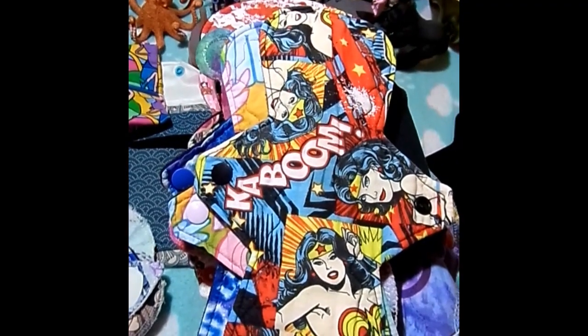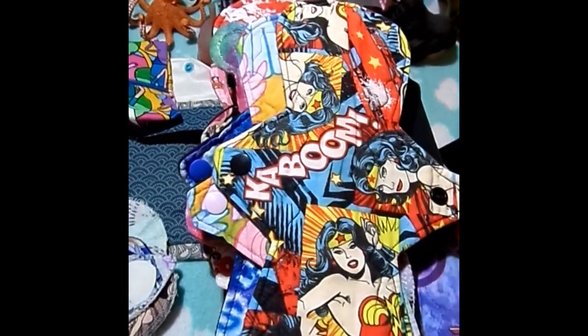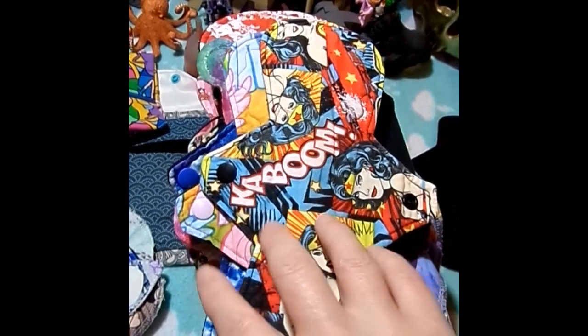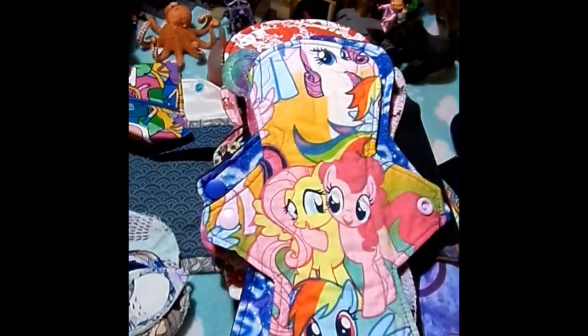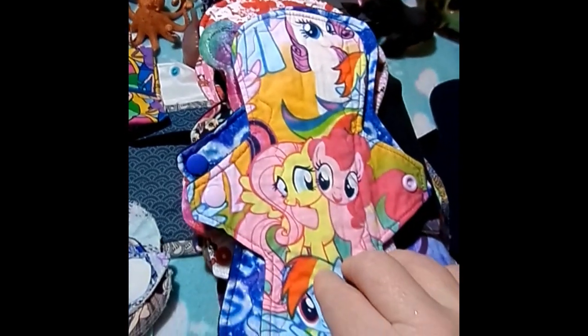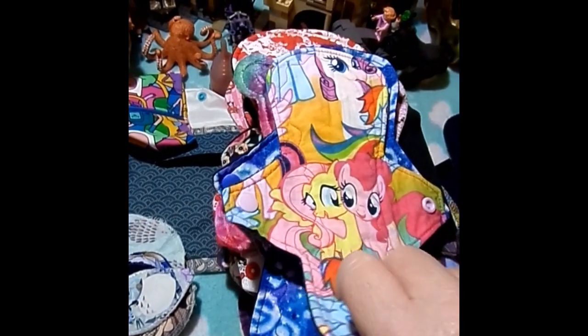This is Wonder Woman — obviously — by Handmade by Hedy. It is a 9-inch pad. It is cotton topped, Zorb and flannel core, and fleece backed. This is a My Little Pony by Handmade by Hedy. It is 9 inches. It is cotton topped, Zorb and flannel core, and fleece backed.